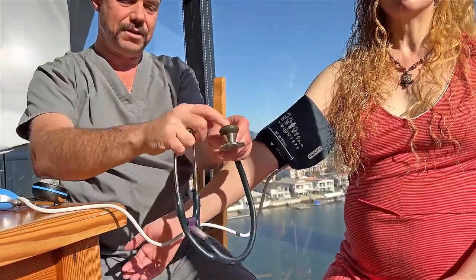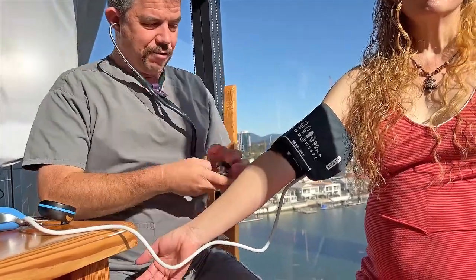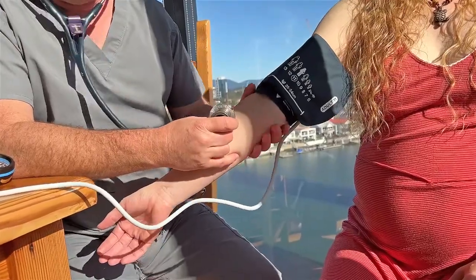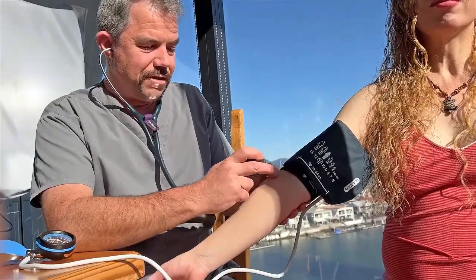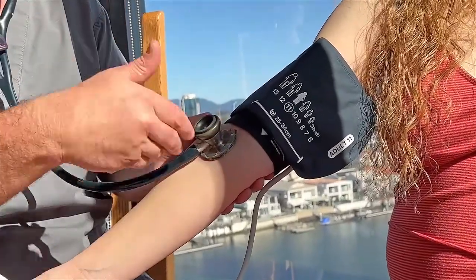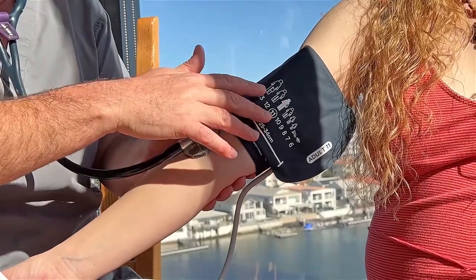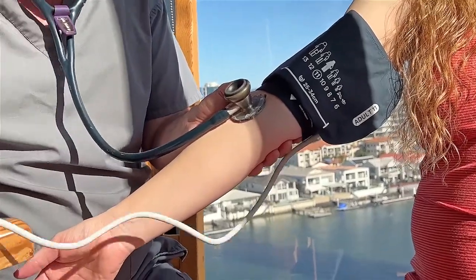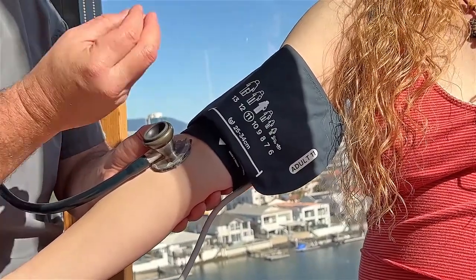What you're listening for are the Korotkoff sounds, named after a Russian physician in St. Petersburg who described them in 1905. There are five sounds in total. When listening to the brachial artery on its own when it's not being occluded, you can't hear anything because the blood is just flowing normally. However, when the pressure goes up and totally occludes — blocks off — the brachial artery, you also can't hear anything.